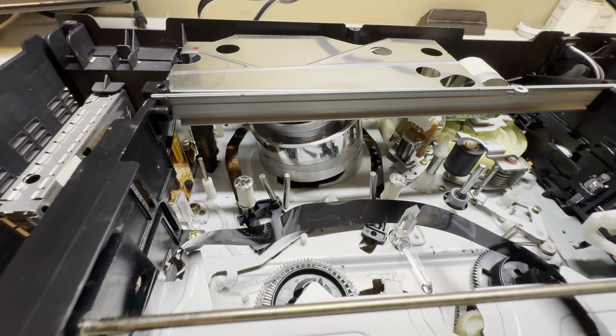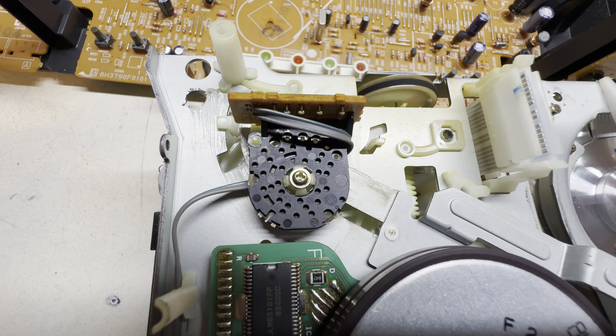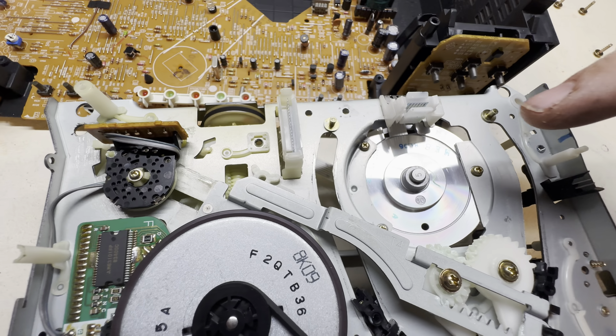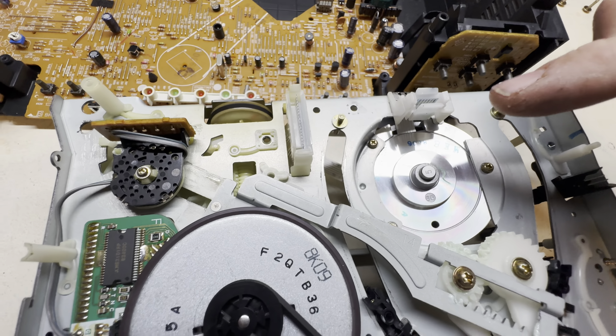We'll do the mode switch first and see if that fixes it. I can also see this had some hours on it — there's some wear there — so we have to clean that oxide off the heads. To clean the heads you just use a piece of paper and alcohol. Let's tear this down and see if the mode switch fixes the tape-eating problem, or if it's another issue like the capstan.